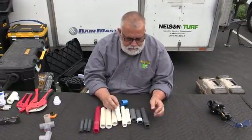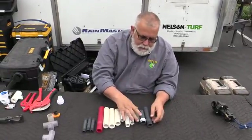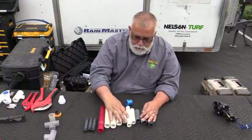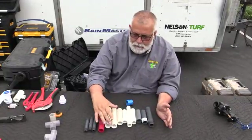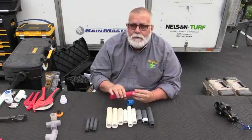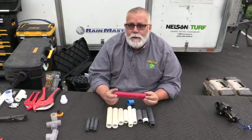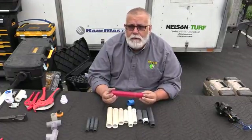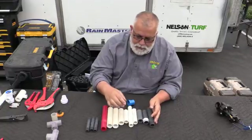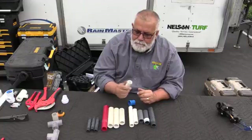We're going to talk about PVC pipe today. We have Schedule 80 pipe — you can use a nipple and cut it and use it as a toe nipple out of a valve. You can have Schedule 40 three-quarter inch, and this is one inch Schedule 40. You can also get Schedule 80 in different colors for different types of fluid, not just irrigation — different types of chemicals running through it. It comes in purple, clear, all different types of color for reclaimed water or different chemicals. Our standard pipe is going to be three-quarter inch Schedule 40.